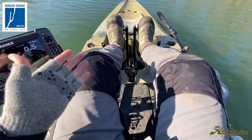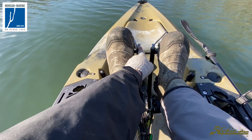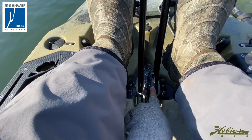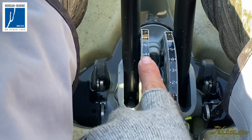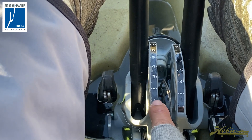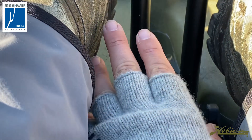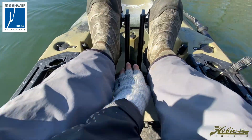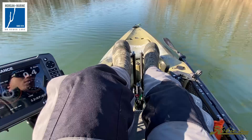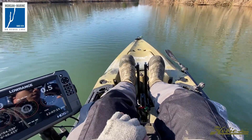If you're a bigger person, what you have to do with these pedals — you push these two buttons here and you can actually move them. You can slide them forward. The shorter you are, the closer you're going to want these to be; the taller you are, the farther back, giving yourself more leg room. We're kind of gliding along — keep in mind, I'm on a river system that's pulling against me.